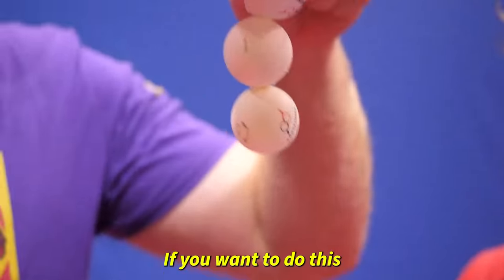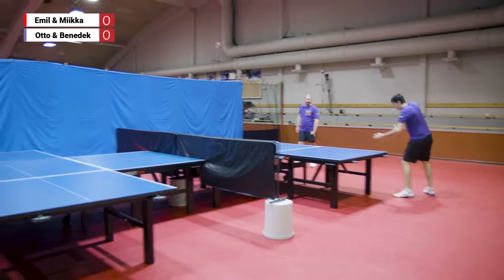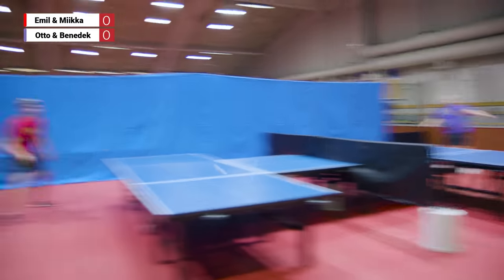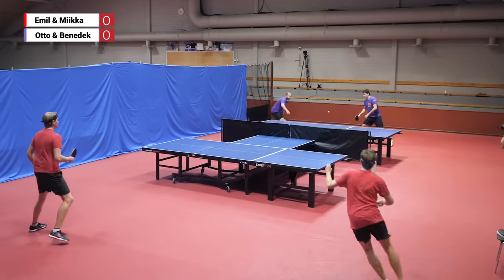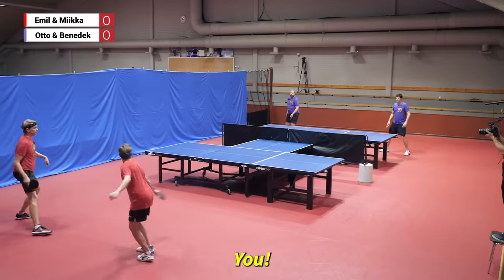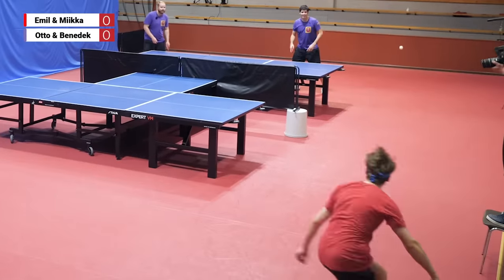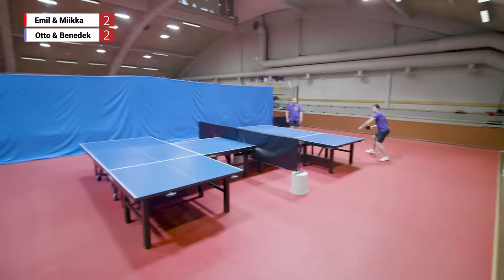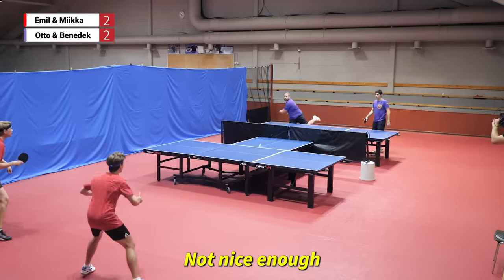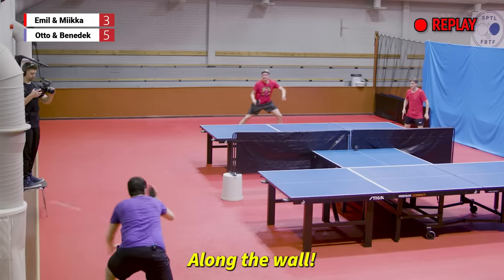A snowman! If you want to do this, go on Function in the store and get these balls. All right Emil, I think we're going to destroy these guys — yeah, definitely, there was no chance. Nice rally! Along the wall — nobody noticed anything.